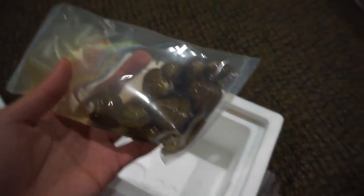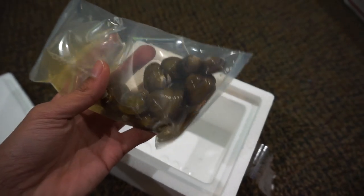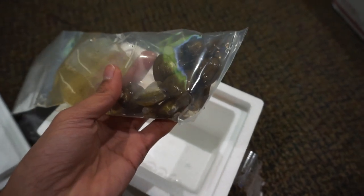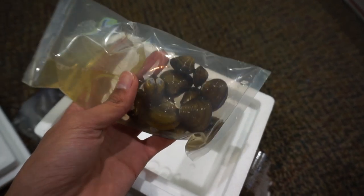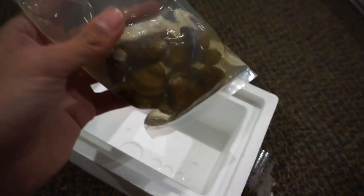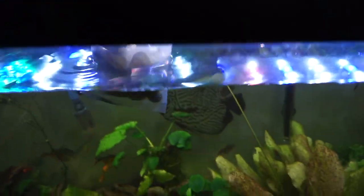I've ordered from them before, and they reached out and said I could get some. I told them I'd want to put some in my 90-gallon and also some in my 60-gallon. I'm just going to temperature acclimate them — they've been shipping for a couple of days, so I don't want them sitting in the water too long. The water looks a little dirty, which makes sense after a couple days of shipping. I'm also going to feed these guys while they acclimate.